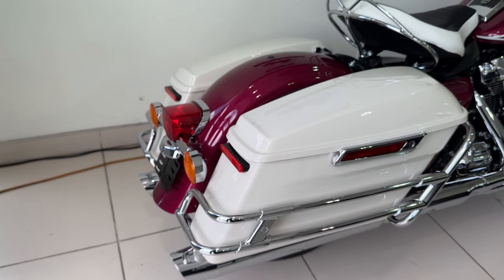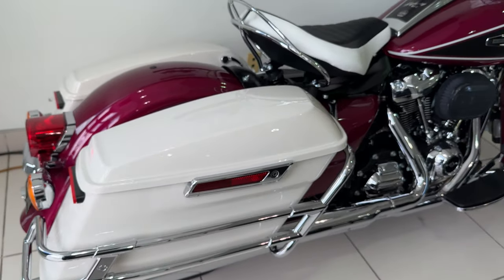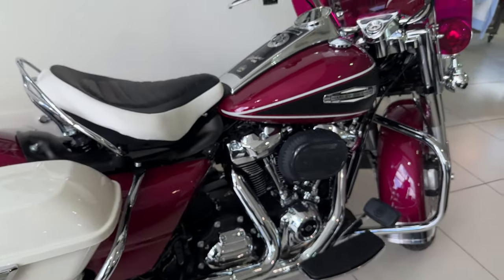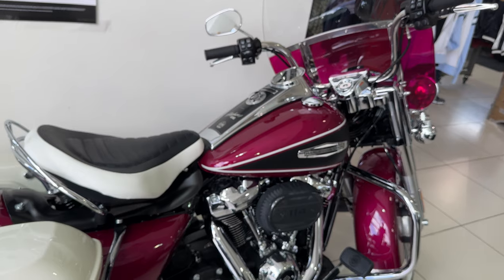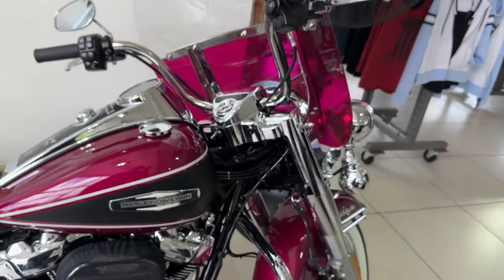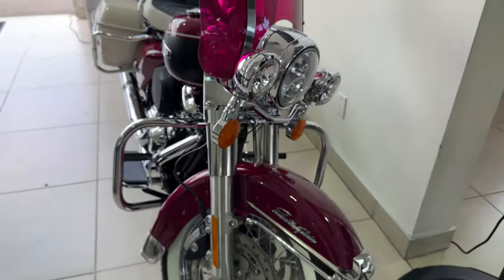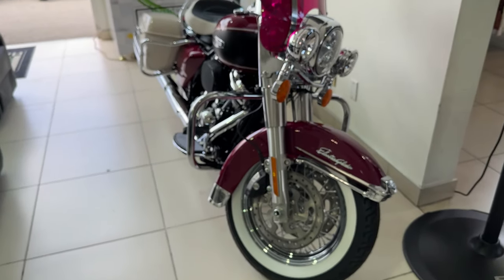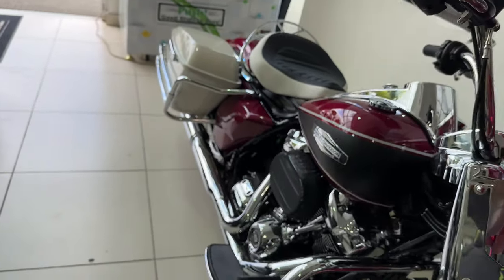Check out this Electra Glide Highway King in Hi-Fi Magenta and Birch White — a really pretty limited edition bike on the showroom floor at Mulholland Harley-Davidson. I imagine it's for sale at the right price if you want one. It's a gorgeous bike — stop by and take a look if you have a chance.